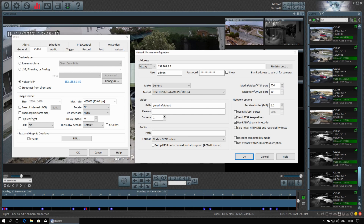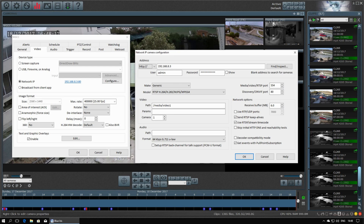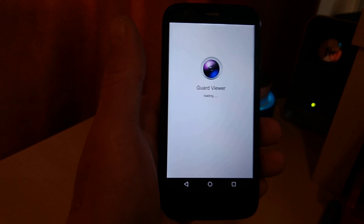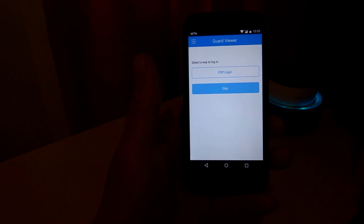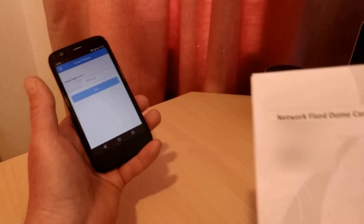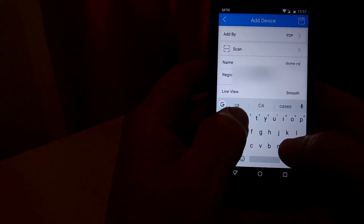I personally use Blue Iris CCTV software and it was really easy to add this camera to it. The RTSP stream is easy to access via a URL, so it should work with other programs like iSpy and Milestone's xProtect software. There's also an app for viewing a live image called Guard Viewer. With the app you can connect directly to the camera using its IP address if you're on your home network, or it can use a P2P service so you can access the camera from outside your network without fiddling around with port forwarding on your router.